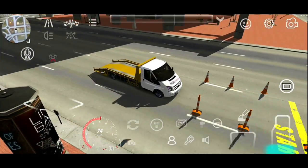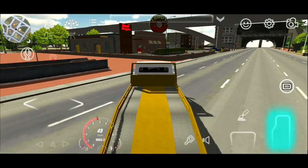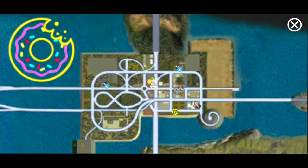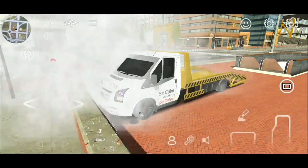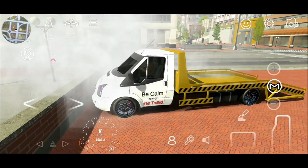Now let's find a wall to burn the tires to zero percent. This usually takes five minutes, but I'll speed up the time so we don't have to wait so long. Now that we are finished with the tires...